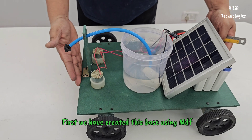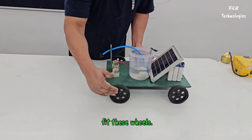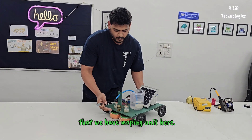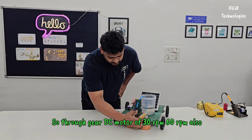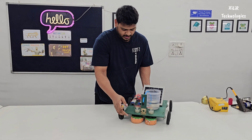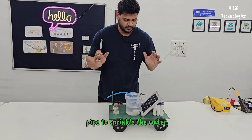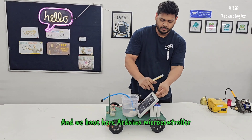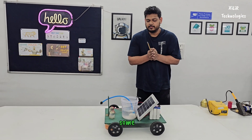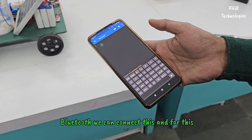We have created this base using MDF board and we have screwed L-clamps here to fit the wheels. These are 4-inch wheels. After that, we have the mopping unit here — through a gear DC motor of 30 RPM, or 60 RPM, we have made this. And then we have this pipe to sprinkle the water. Here we have an Arduino Microcontroller connected with Bluetooth, in which we will send some characters that run on this logic.